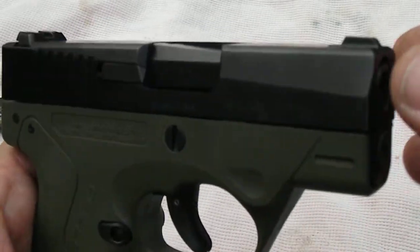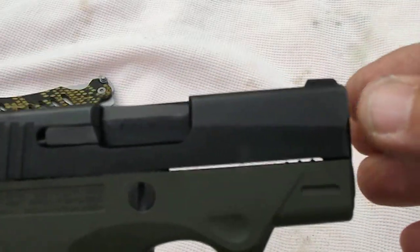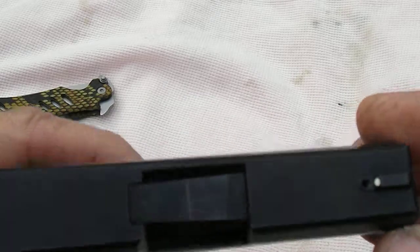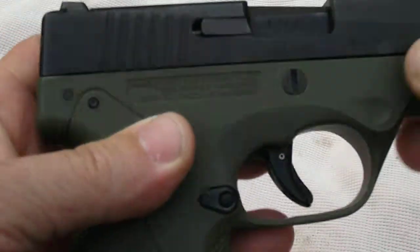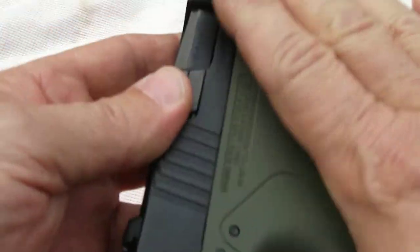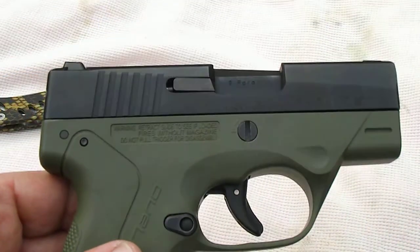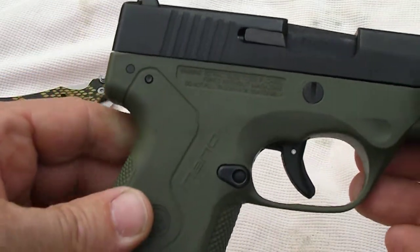I really like the way the edges of the gun are beveled here. Beretta did a really good job of keeping the sides of the weapon smooth — very concealable, very, very nice handgun.